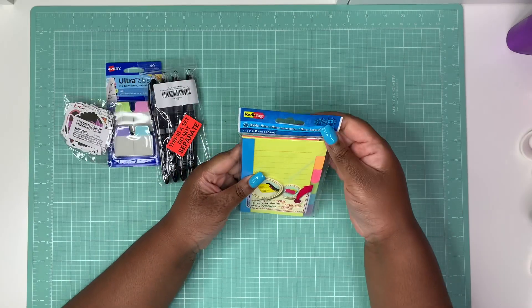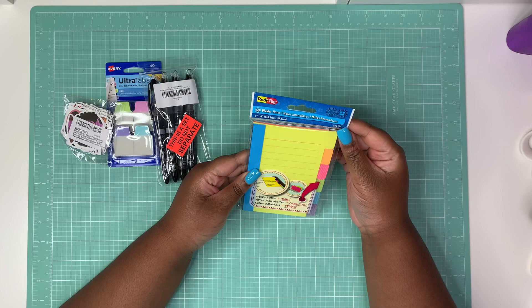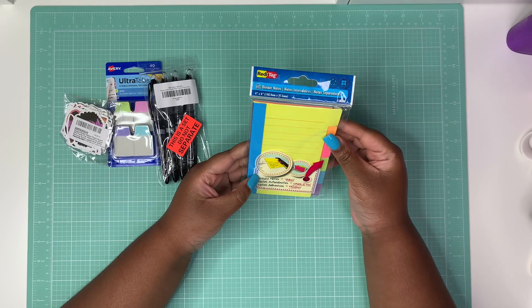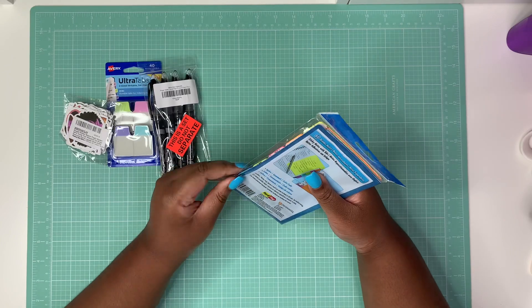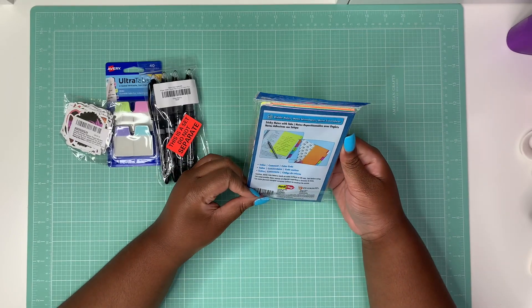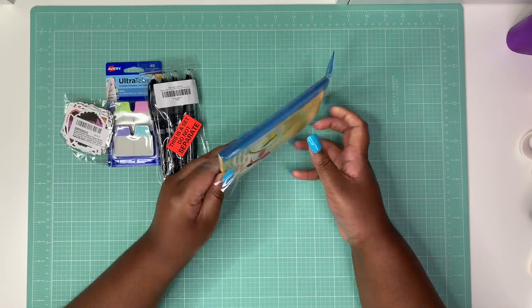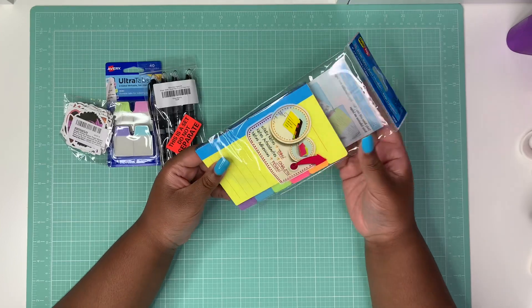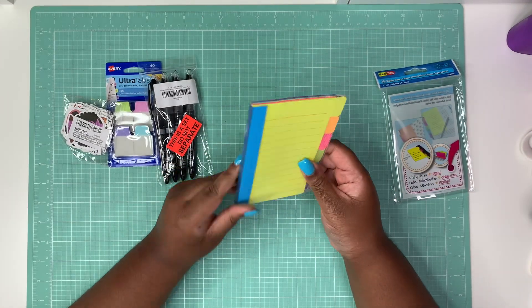I have here these Ready Tag 60 divider notes — they are sticky notes and tabs. Let's open them up and see what's up with them. Ready Tag is the brand. I don't know why I thought it was another brand like Post-it or something. Comment down below and let me know if they do something like this.